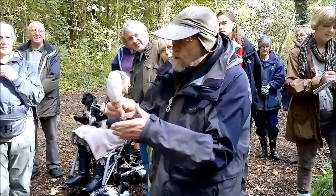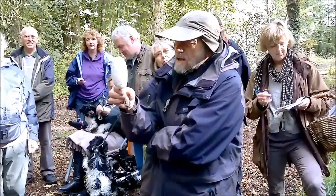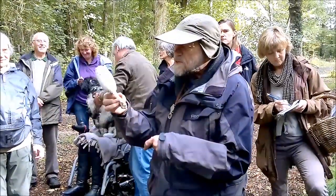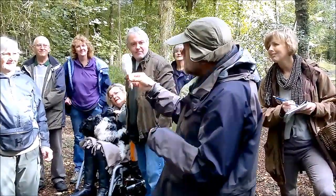When it's young — it's getting a bit old — but when it's just young, before the gills have begun to liquefy, it's the lawyer's wig, or the shaggy ink cap, or the lawyer's wig. Good eating.